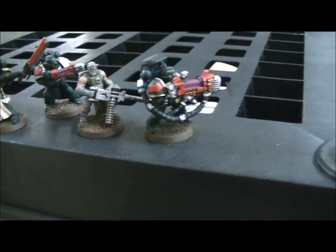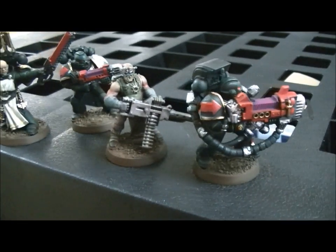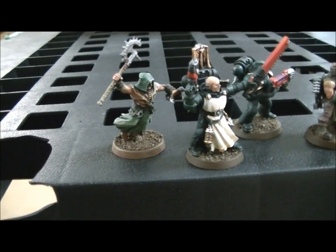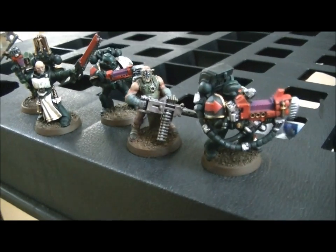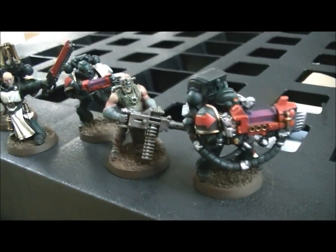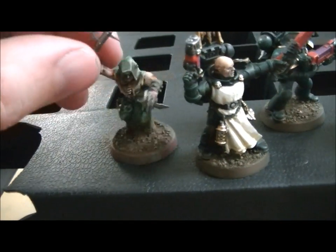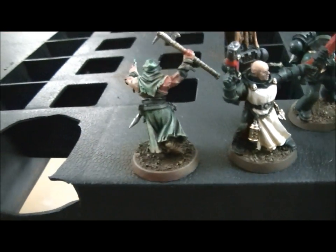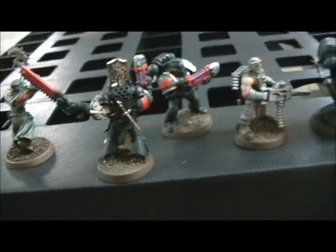Here are some guys working on a Dark Vengeance set, and here are some work-in-progress shots. These guys are done — looking good, except the basing. The Dark Vengeance kit models — just look at this one cultist: so much going on, so many details. Look at this guy's hand. There are so many different conversions you can make from this kit — it's just absolutely ridiculously fantastic. Super good job, guys.